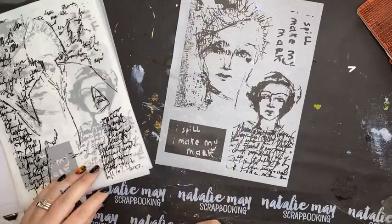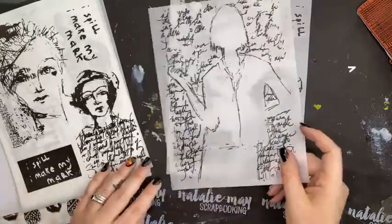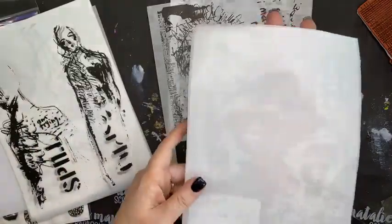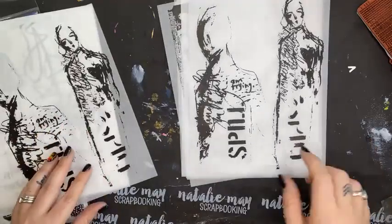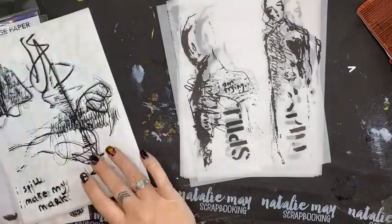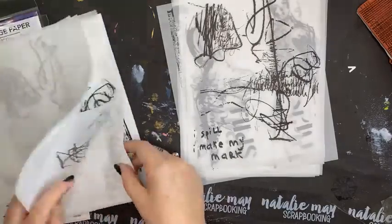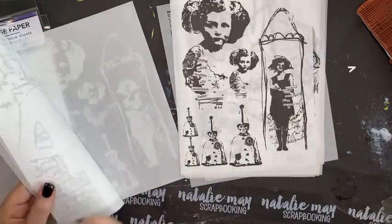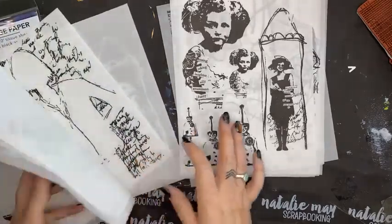So this is what's in one of the packs — these are the tissue papers. You get quite a good variety in the packs and you get two of all of them. You also get some white sheets as well, which paint up really quite nicely and you can use in your art journals. This one is one of my favorites — I love these pages, they're quite abstract. They're really fantastic value for money.